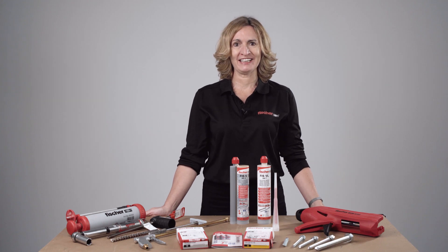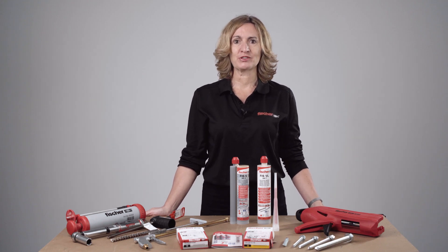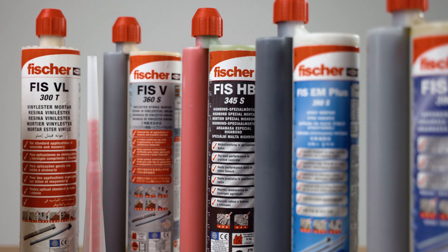Welcome to Fischer Toolbox Talk training. In this session, we will be demonstrating correct installation of injection resin anchors.